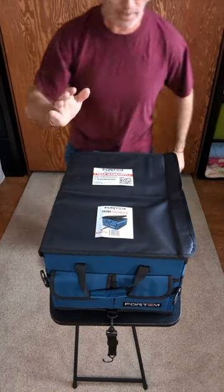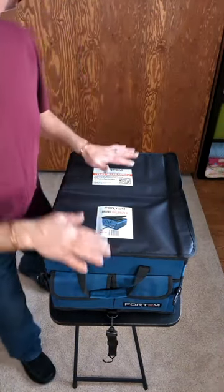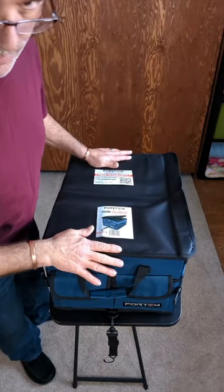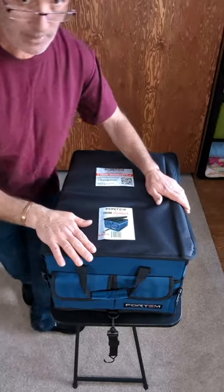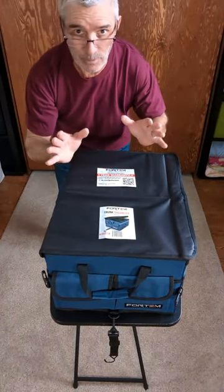Hey, it's Fuzzy. Today we're going to do a review on the Fordham trunk organizer. Fordham and I have come up with a collaboration where they send me a product, I keep the product, and I do a review for them — and we're all happy.